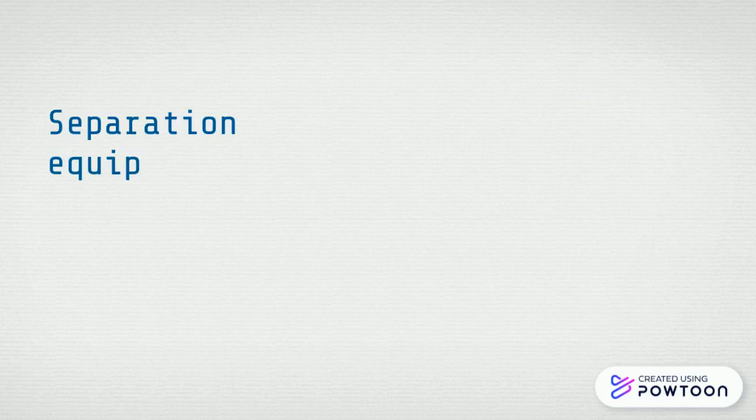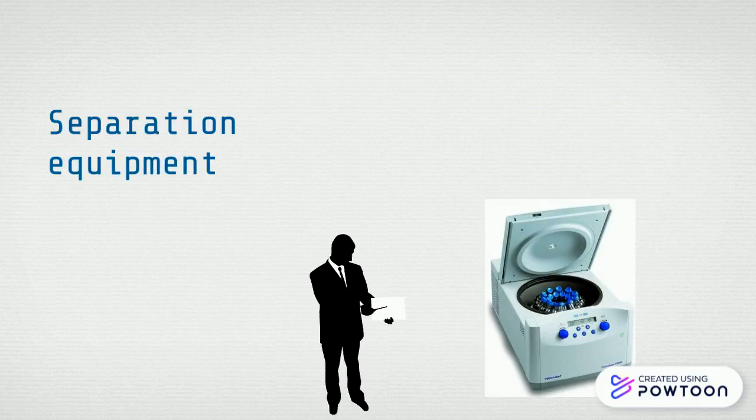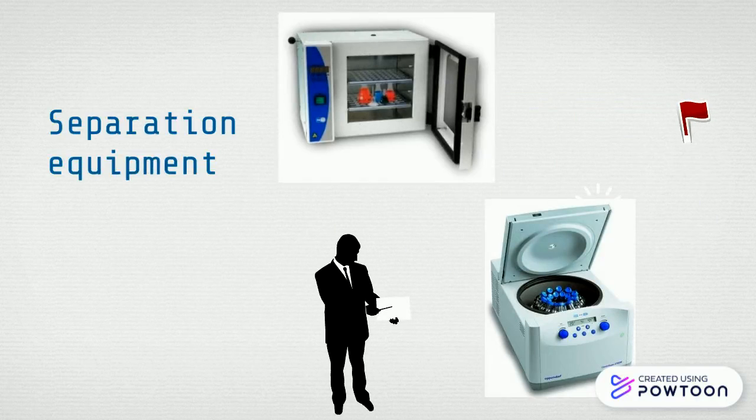Separation equipment. The first one is the drying oven. Of course, this is in the laboratory and the drying temperature can be controlled. And the centrifuge — in this situation the speed is controlled in revolutions per minute. So the finest particles, they are very difficult to filter.